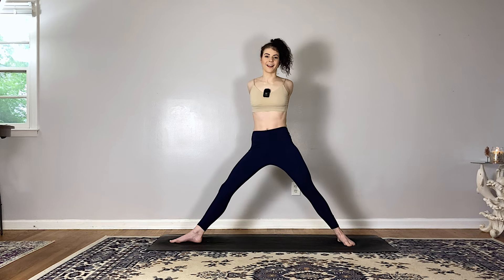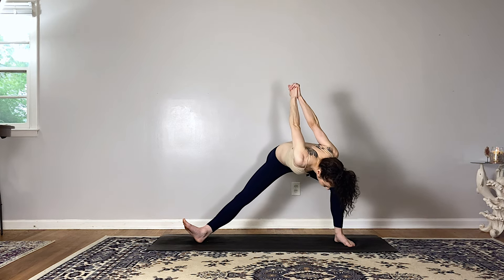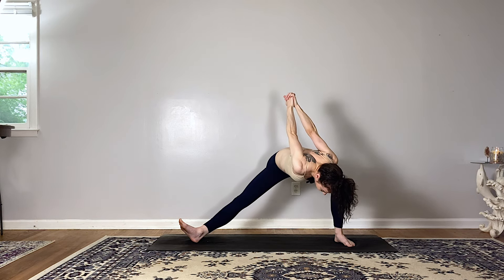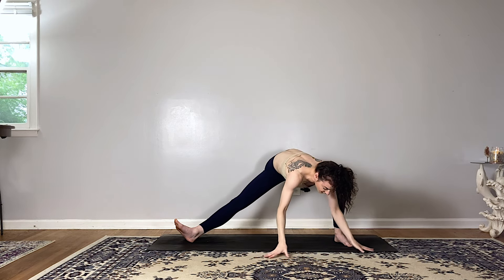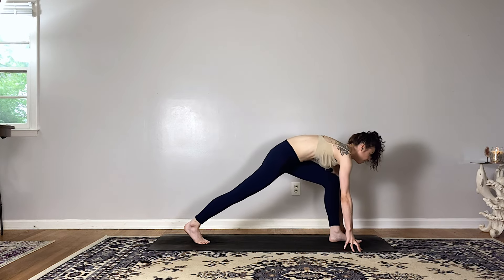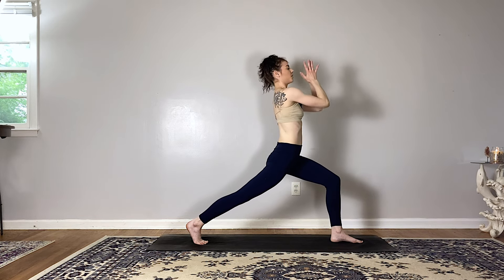Interlace your fingers behind your back, straighten your right leg, take a big breath in. As you exhale, side lunge to the left as you dive your chest forward, reaching your hands up towards the sky, relaxing the crown of your head down. Breathe in and breathe out. Release your fingertips to the mat, inhale find a halfway lift, exhale runner's lunge at the back of your mat, bending into the left knee, square off the hips. High crescent lunge — reach the arms up and overhead.